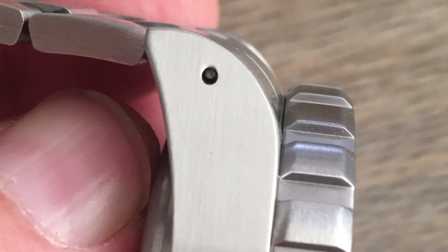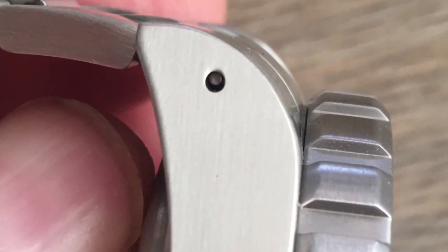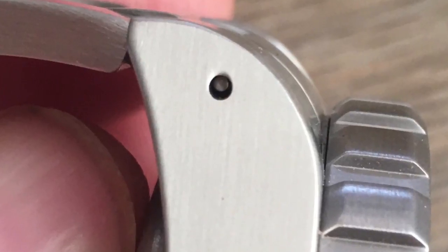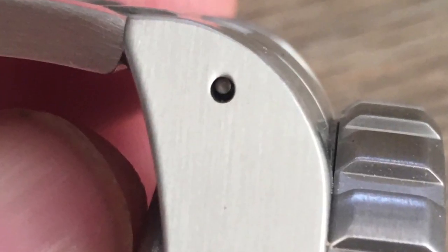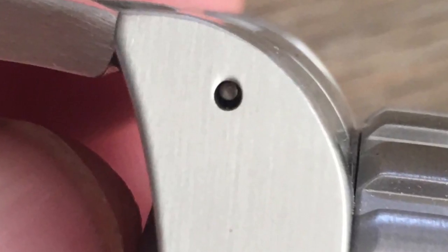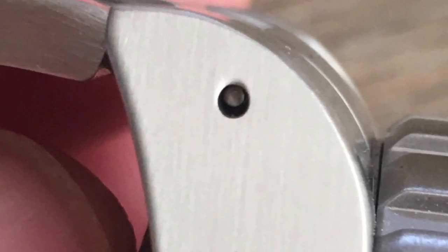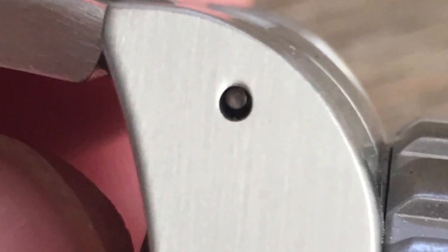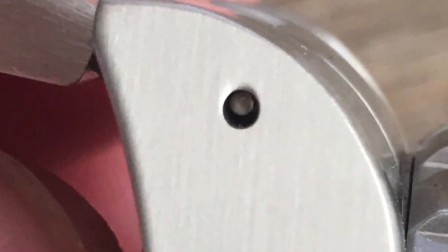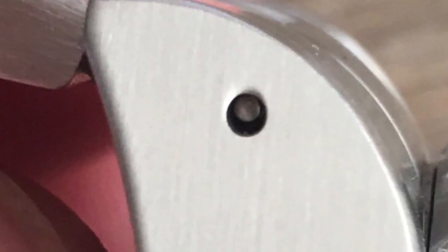Look at this lug hole — all the holes are like this. It's nice to have drilled lugs because you can change the straps much easier, but it's oblong, as though it were drilled at a bit of an angle — not perfectly round, not drilled perfectly straight. I entertain myself with thoughts that there's a reason for this, like it's extra large so you get a toothpick in there easier, but it's probably just not quite right. It's a minor irritation for crazy people like me, but nothing more.